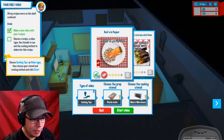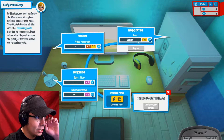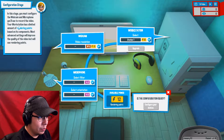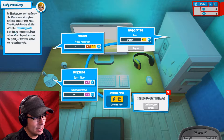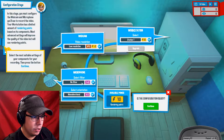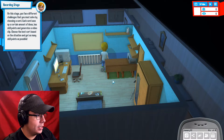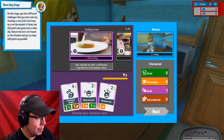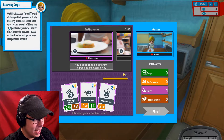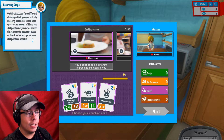Choose a plastic knife and the microwave. Workstation: in this stage you must configure the webcam and microphone you'll use to record the video. Your workstation has a limited amount of rendering points based on its components. Most advanced settings will improve the quality of the video but will use rendering points. So low resolution with no filter, monodirectional, station one. Continue. Cooking tips Beef a la Pepper. On this stage you face different challenges you must solve by choosing a card. Each card uses up a certain amount of ideas and generates a video clip — choose the best card to get as many skill points as possible.